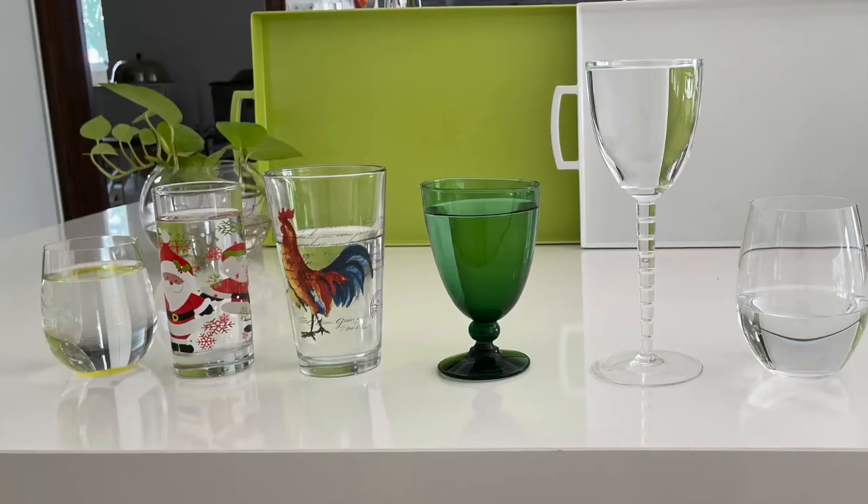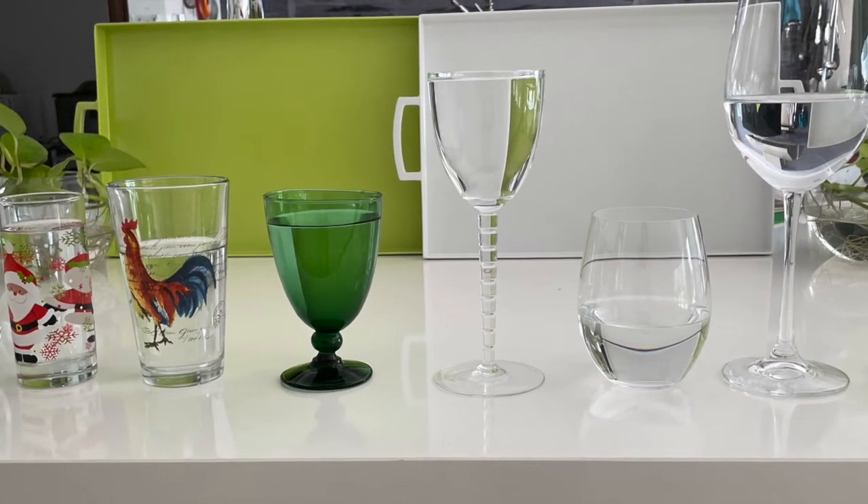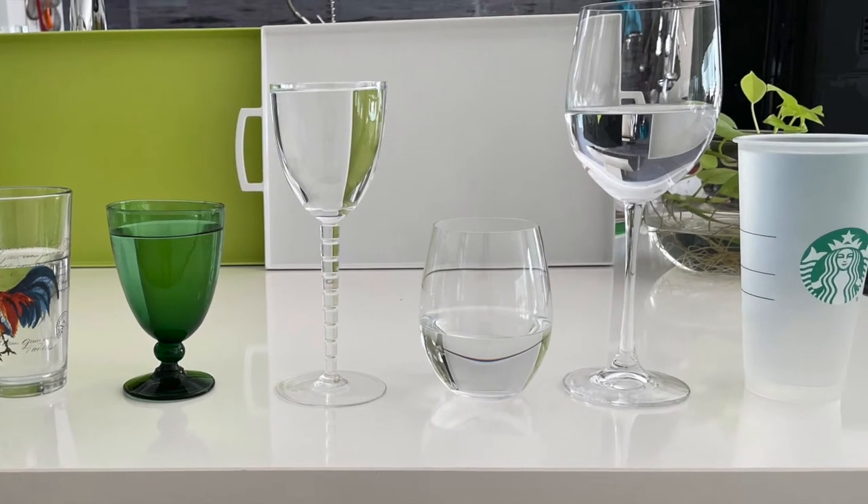All of these containers, they all contain one cup of water, which would be one glass of water, and the last one contains three.